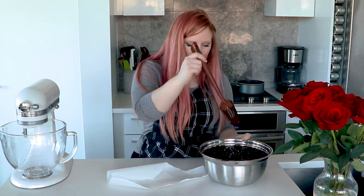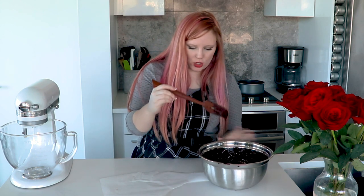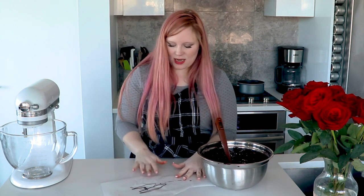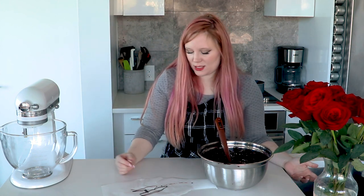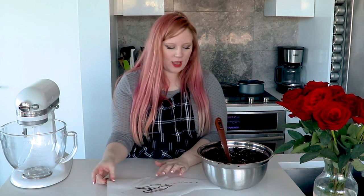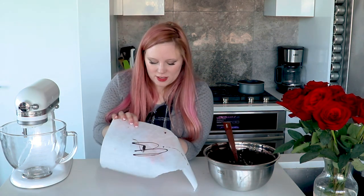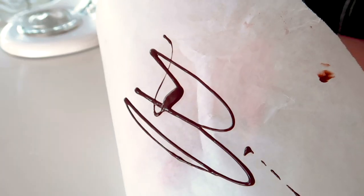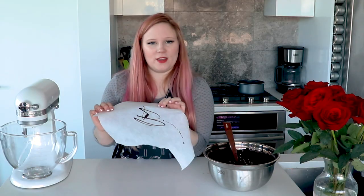Our chocolate is tempered now. You always want to test it before you use it just to make sure that it's properly tempered. The way to do that is just to grab a piece of parchment paper, take some of your chocolate and just dribble it over there, then leave it for a few minutes. With dark chocolate it should set fairly quickly, definitely within five minutes — you should be able to touch it and it'll be completely set at room temperature without putting it in the fridge. And that's how you know it's properly tempered. It's only been about two minutes and you can already see that the thinner parts are already set — that's a very good sign.